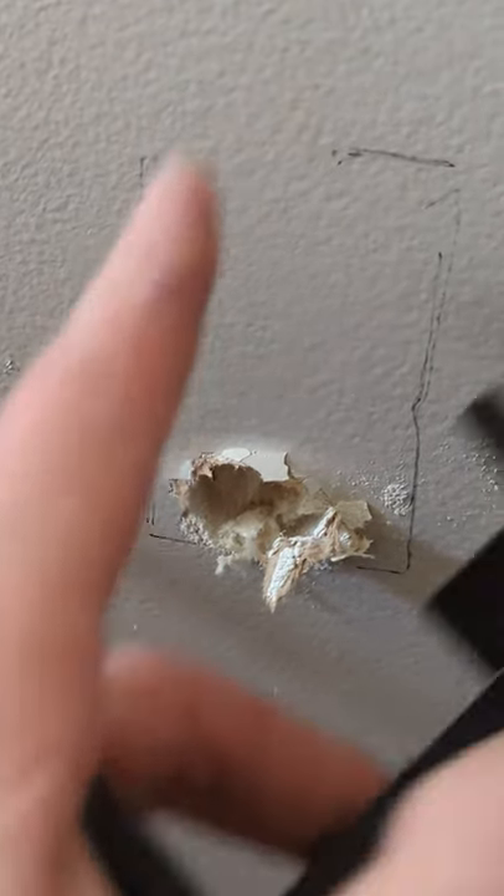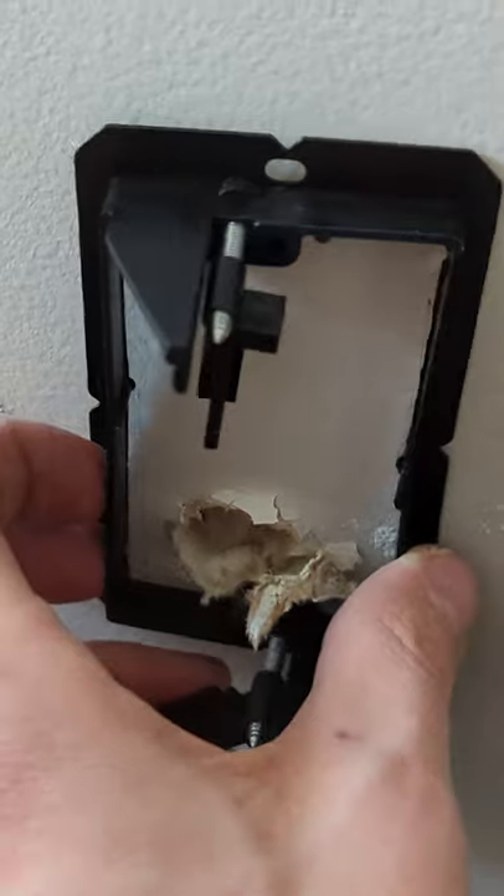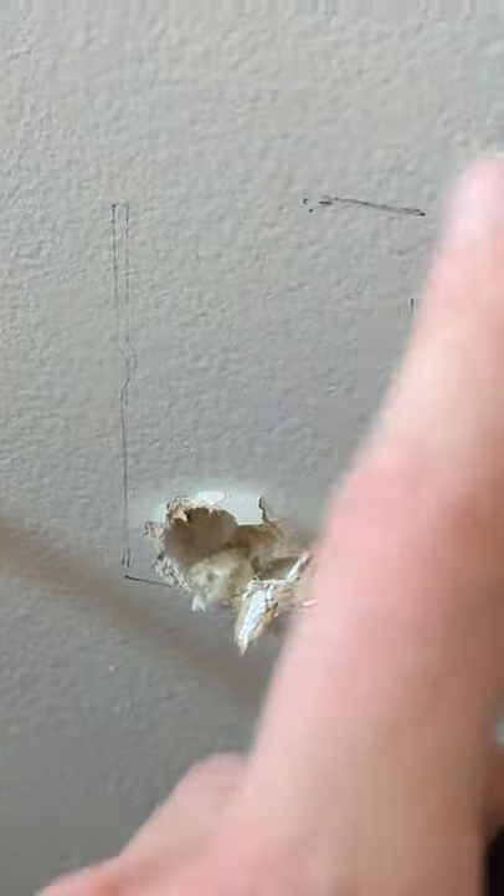Here's where we're going to cut out our drywall. You can see I already have a rough stencil there for our jab saw. I just put the bracket up here and traced it, and now we're going to cut this out.